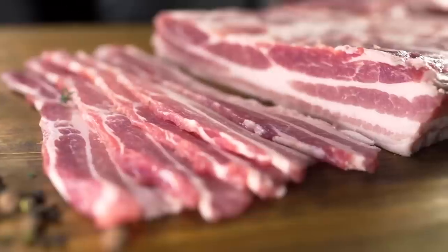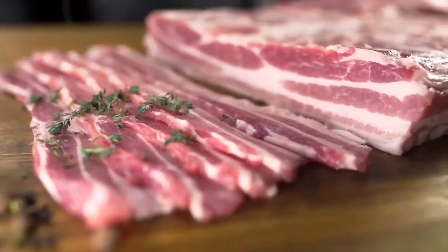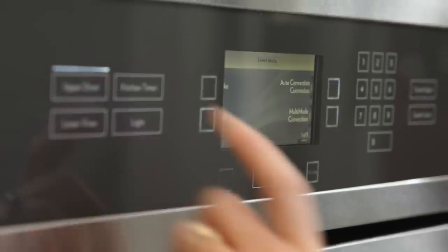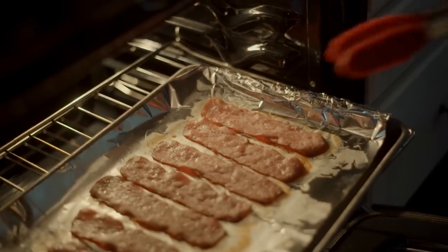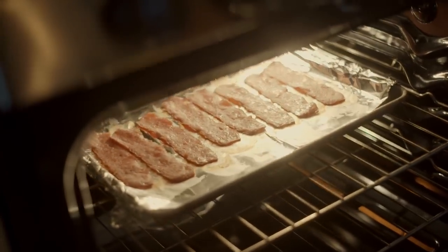Ina Garten's preferred method for cooking bacon requires nothing more than a cookie sheet and a good old-fashioned oven. This method is so effective because you can easily cook enough bacon for a crowd, making it a must when you're hosting brunch. Just preheat your oven to 400 degrees Fahrenheit, lay 8 to 10 slices of bacon on your baking sheet, then pop the tray in the oven for 15 to 20 minutes — and there you have it, gorgeous piping hot bacon without all the fuss.